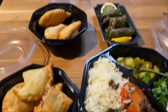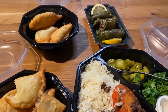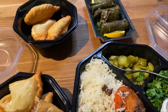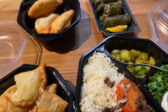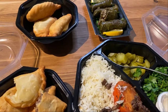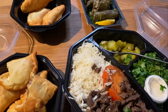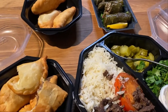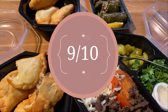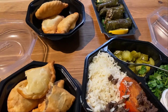I give this restaurant — how much, how many points? I would say nine out of ten. Yes. I've never had Lebanese cuisine before, so maybe that's why I can't really compare. But it's really good, I like it.